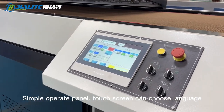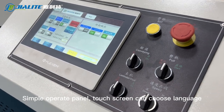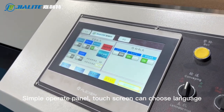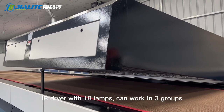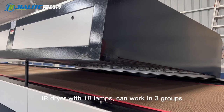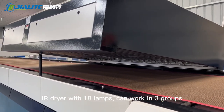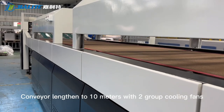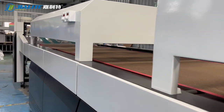The operating panel is simple to use. The touch screen allows you to choose the language. The IR dryer has 18 lamps and can work in three groups. The conveyor is lengthened to 10 meters with two groups of cooling fans.